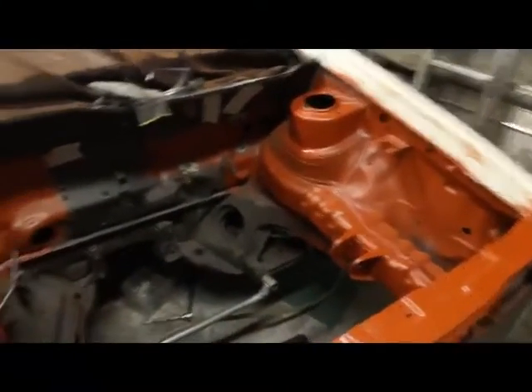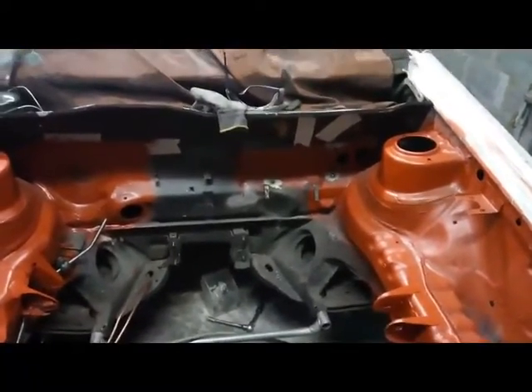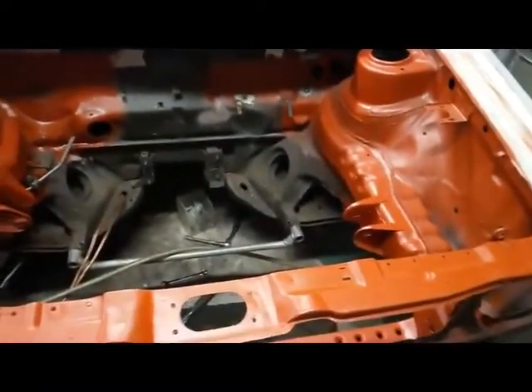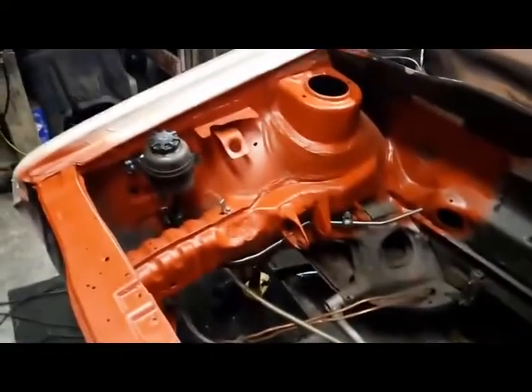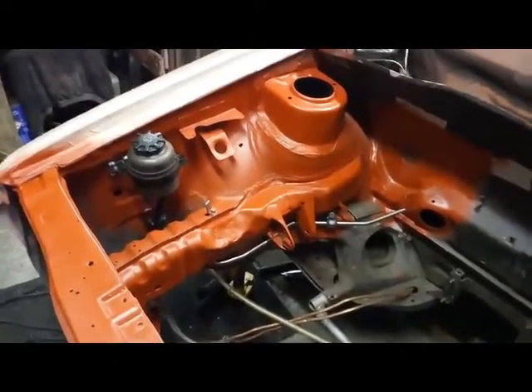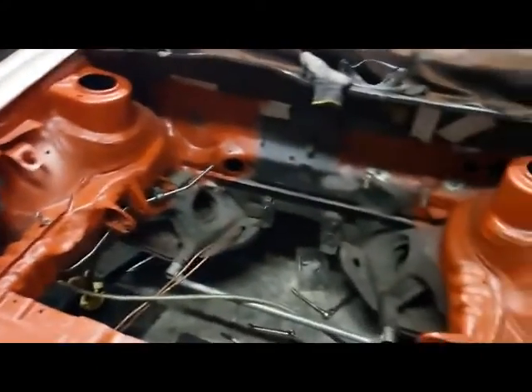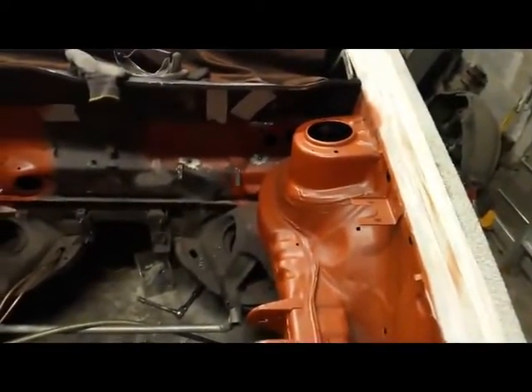I haven't got my intercooler mounted yet, so I'll probably do that next, and I think that's about all I can do in the engine bay. Then it'll be a case of masking up, a bit of cleaning with oil remover, and getting some paint on the engine bay to match the color of the car. I might just go matte black or regular black — that'll work out fine.